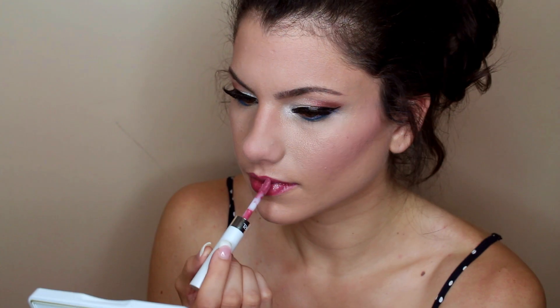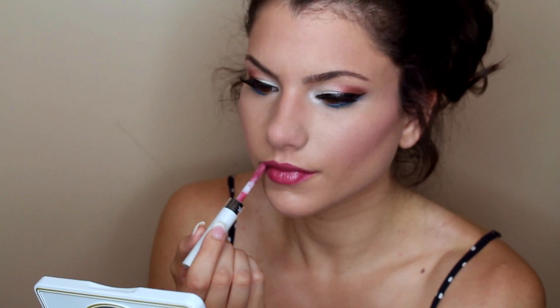And this is the last step, guys. We're going to be using a lip stain so that it lasts throughout the day and you don't have to reapply it. This is by CoverGirl and it's in a really pretty rose color, and over top I'm using the gloss that comes with it.